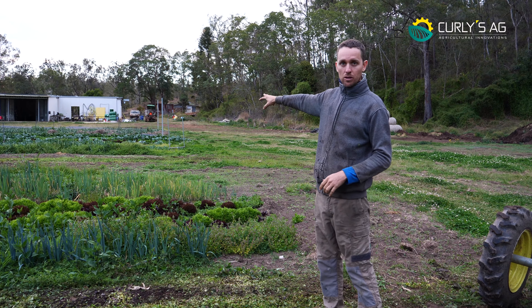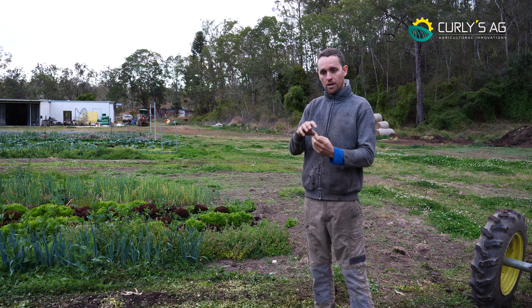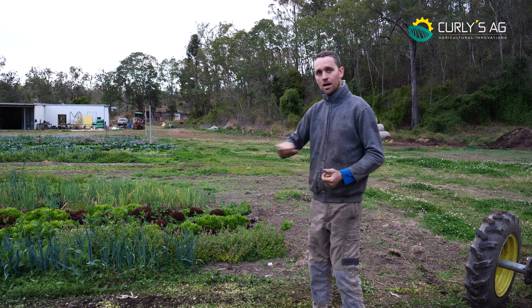We're going to jump over to a bed I did a week or two ago where it's all pretty well dead. You can see some of the roots are starting to grow again — the weeds are coming from the roots. I'll drop that down and we'll cut through it.